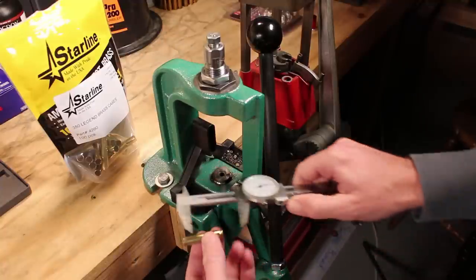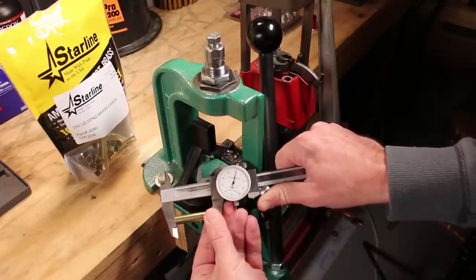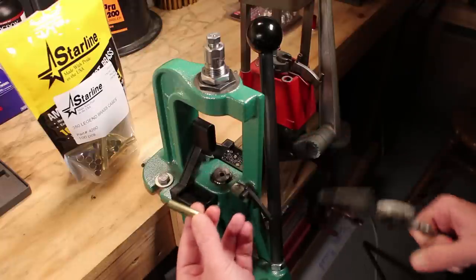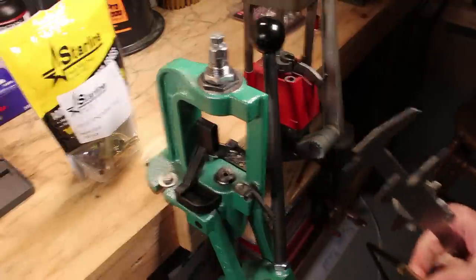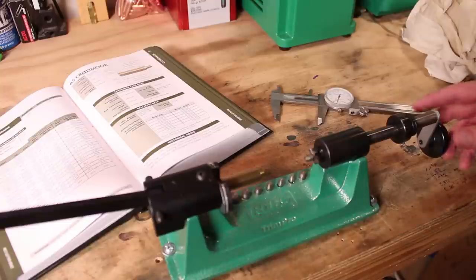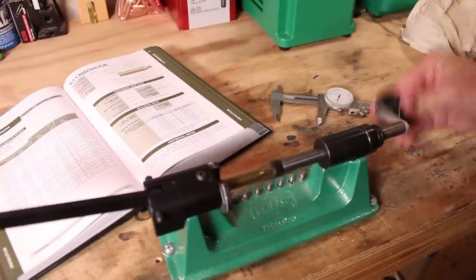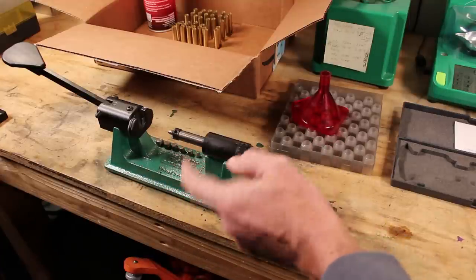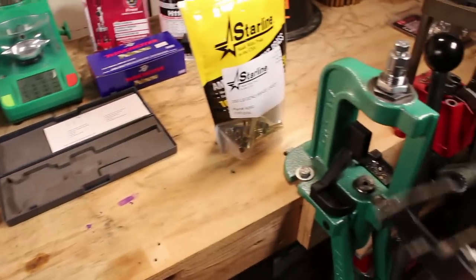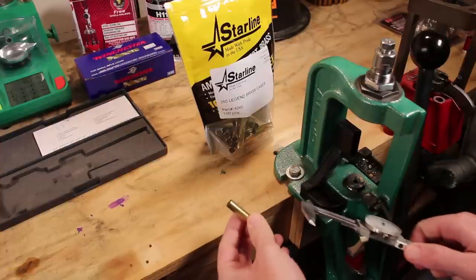At this point we need to measure our lengths to make sure we're not getting too long. As long as it's under 1.710 inches, we're fine — and we certainly are. So we don't have to trim this. If we did want to, I would use the RCBS Trim Pro 2, which comes with pilots for whatever case you have and can get them all trimmed up. In this case, we don't have to, which is nice.